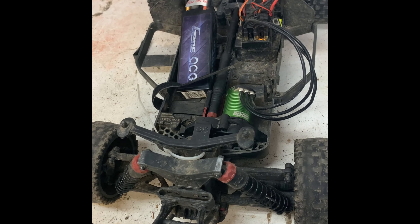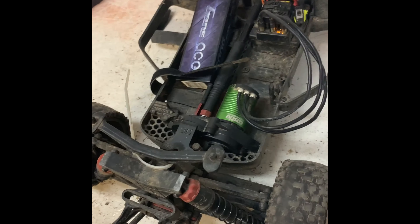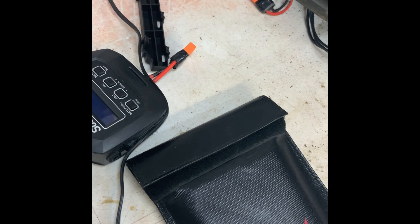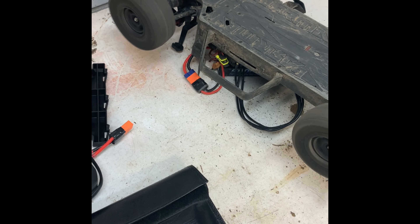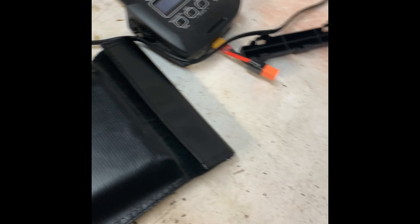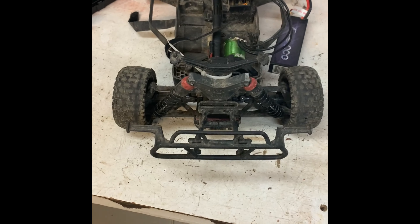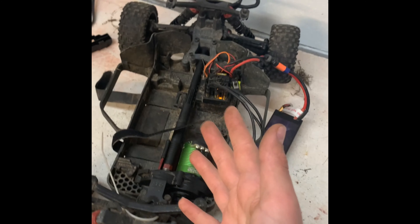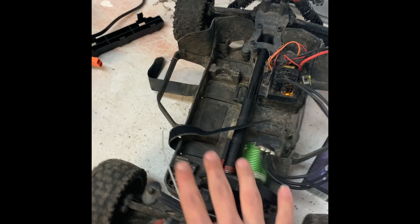It works! Steering works. Seems to be driving forwards too. These tires are bald — comment down below what tires I should get. Thanks for watching, hopefully you enjoyed today's video and hopefully you didn't find it too hard, because I certainly did not.